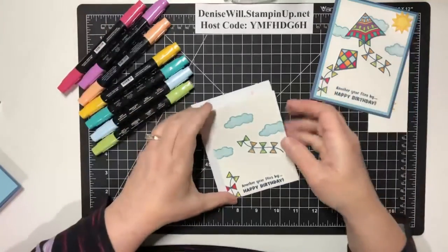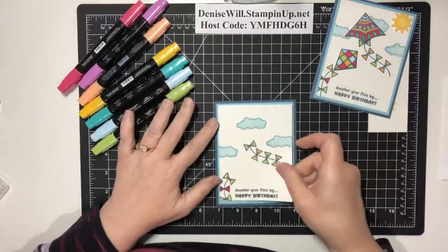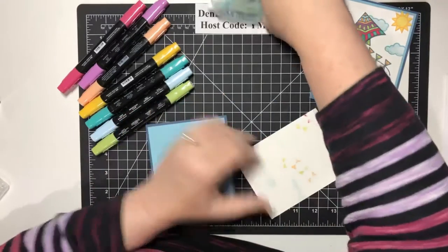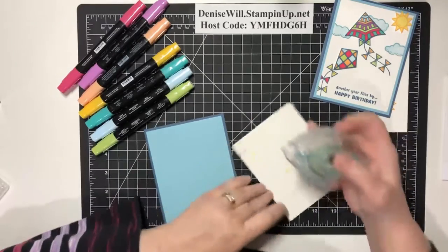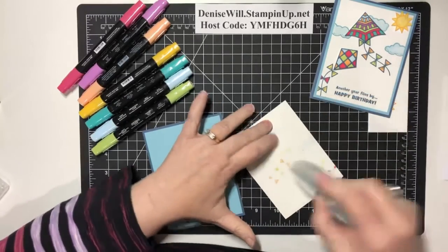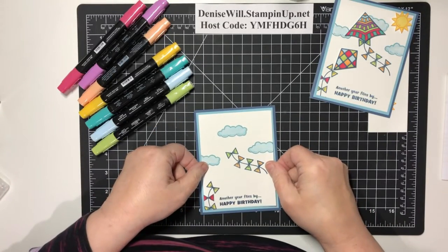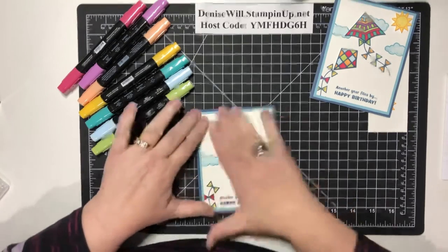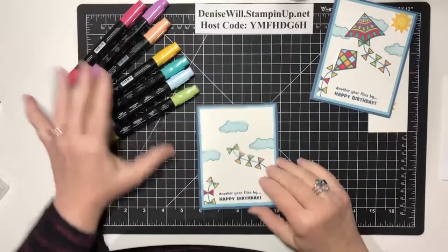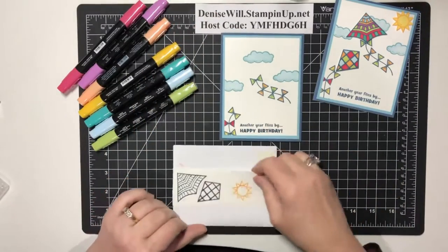I'm going to go ahead and adhere this panel to my card base. The only thing I have to add after this are the fussy cut pieces. I'll put this on here. One thing I'm realizing is I think this card is missing some gemstones or embellishments — once I get it put together I'll grab some from my drawer and see what works. I like that this card is pretty flat; it's not going to be bumpy or hard to mail.